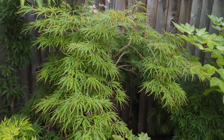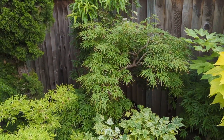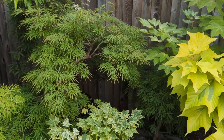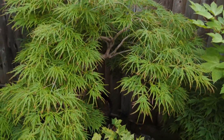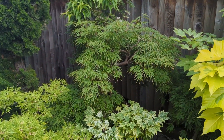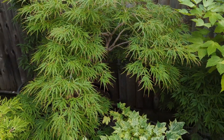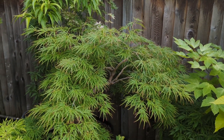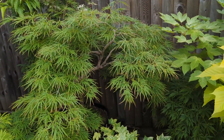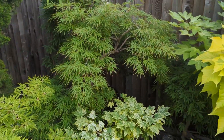This green one right here is probably the most popular green dissectum — either this one or Waterfall. This is Viridis, Palmatum Viridis. I've had that one for quite a while. My wife gave this to me as a gift, I think before we were married — probably a birthday gift. It's an oldie but goodie, a very beautiful tree.